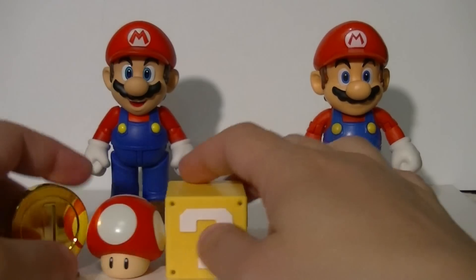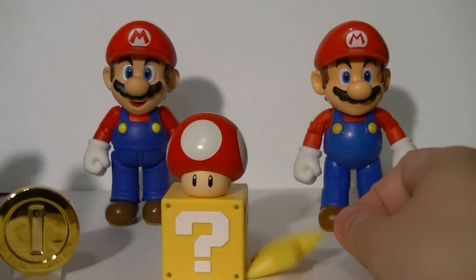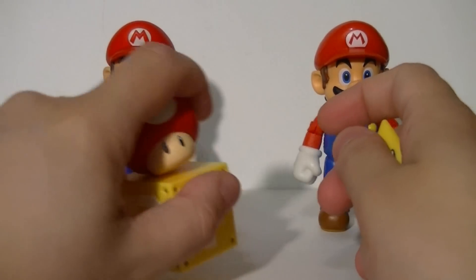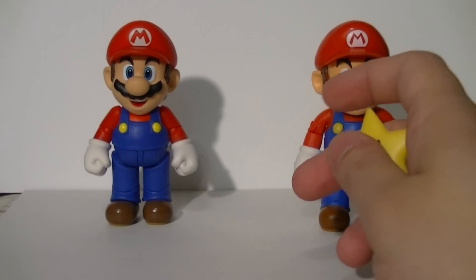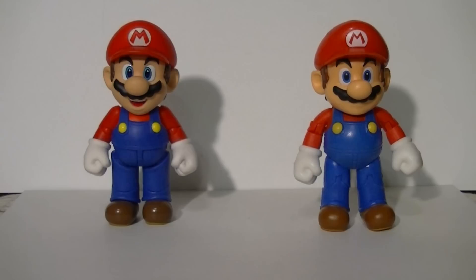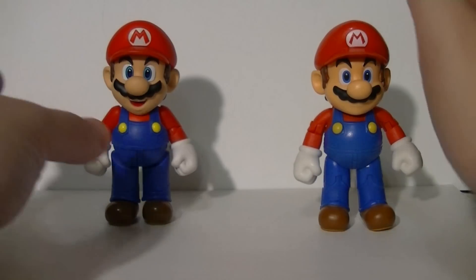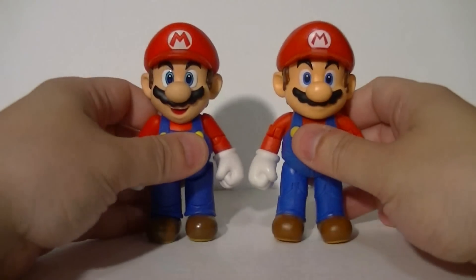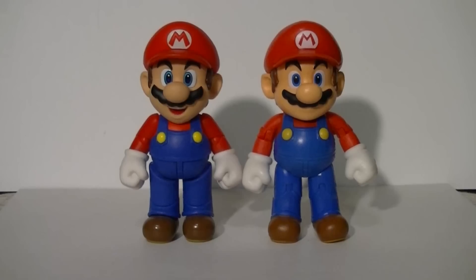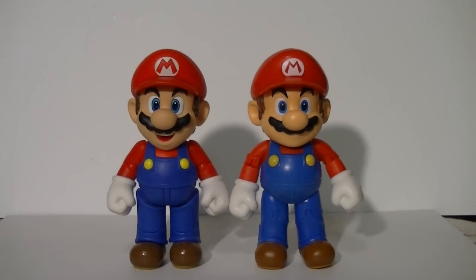So as I said, you can have a thing or you can have stuff. The Figuarts Mario, even the basic release, has more accessories — he does win on that account. But now comes the nitty-gritty: let's compare the figures themselves. Number four: sculpt, paint, and articulation. First, we're going to go over the sculpt work and the paint job.